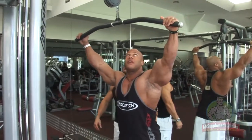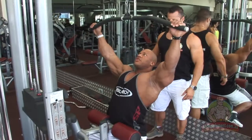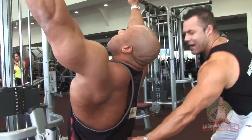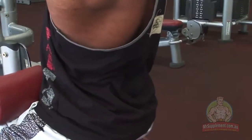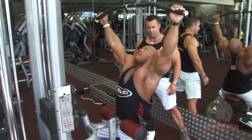Usually about right here is good for me. Sit down, and what I want to do is keep my chest up and my chin up, so there's a big arch in the lower back. We're gonna pull down with my elbows, not my biceps. Come up, get a full stretch.